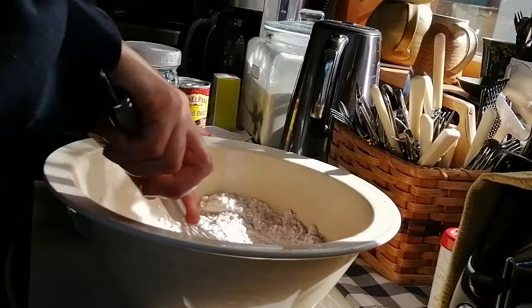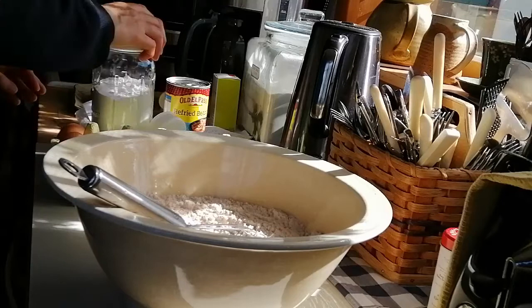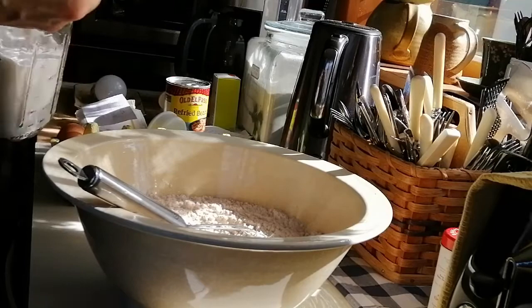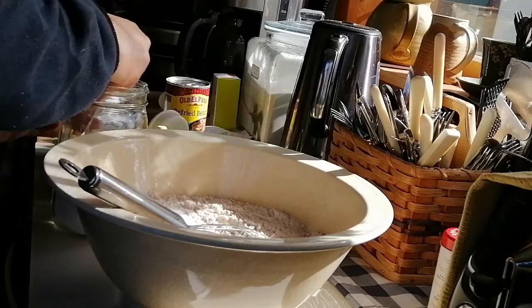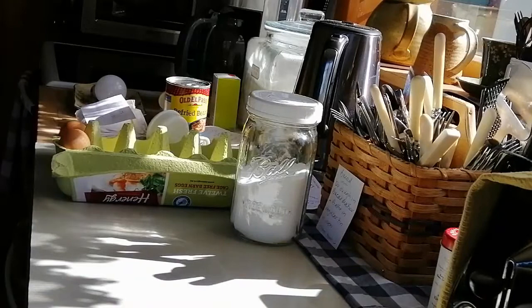I almost forgot something very important: baking soda. We need one and a quarter teaspoons of baking soda. I normally measure it out and then just crush it in my hand just to make sure there are no lumps. That's one and a quarter teaspoons if you're just doing one loaf. Mix that all through, and set that aside now while we chop up our apples.